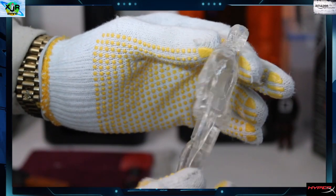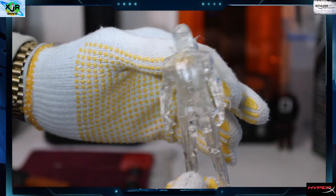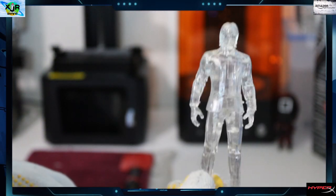Our John Wick - yes, we are making some progress! It came out looking really good with really good detail.